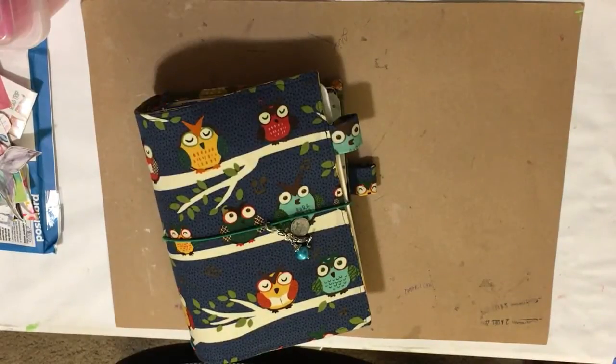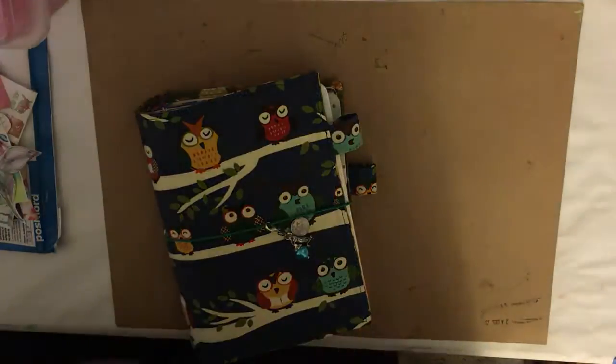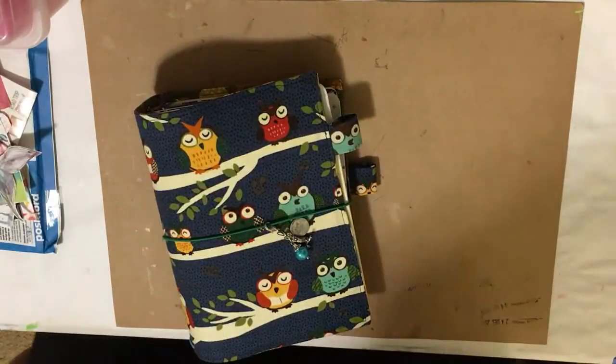Hey everybody! Let's see what I can get done for journaling tonight.